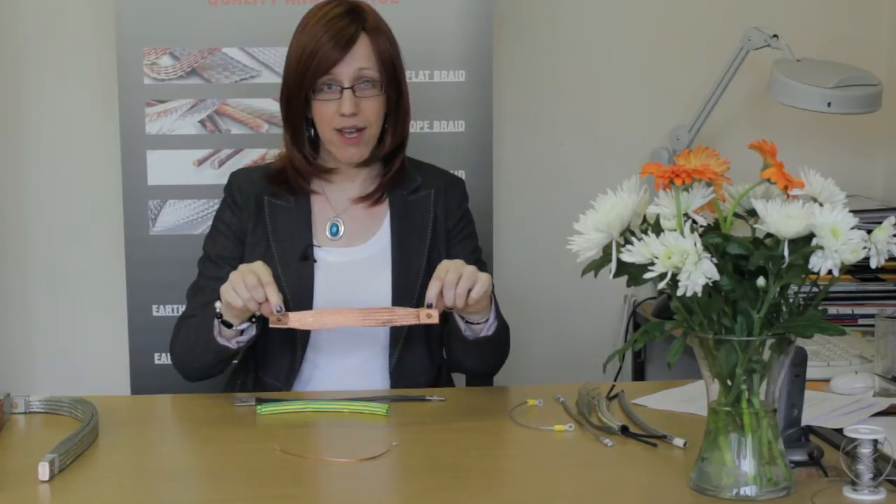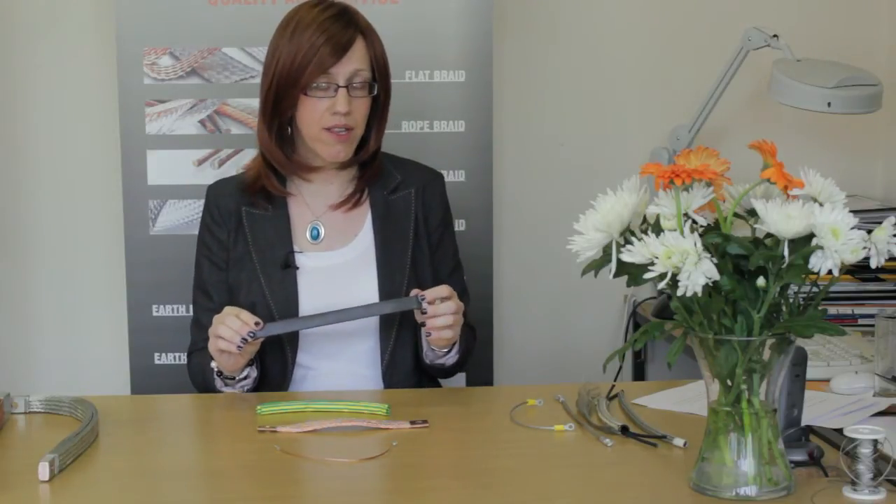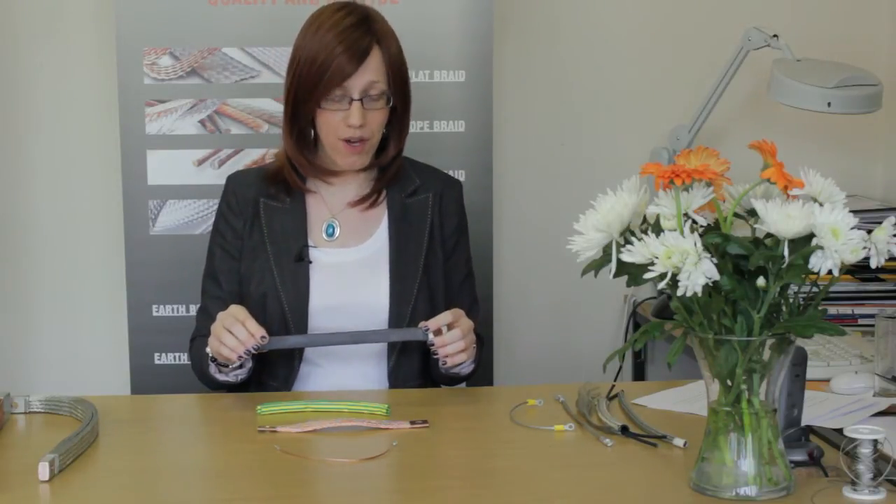We also need to know the length. We normally work between the hole centers like that because that's the effective working length of the earth strap. We also need to know whether or not you want them insulated. We can do black PVC insulation like this which is rated to 660 volts, or we can also do green and yellow insulation like this which would be typically used for an earthing application.